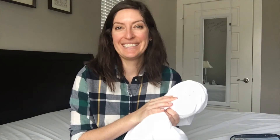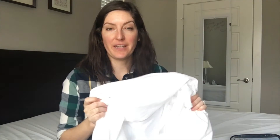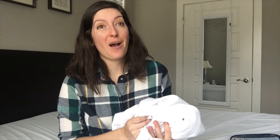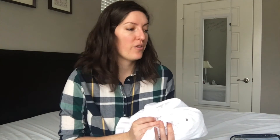I would definitely recommend it if you have a thicker mattress. In terms of price, the Defend-a-Bed premium mattress protector is very affordable — you can buy it on Amazon. It ranges from around $14 for a twin up to about $21–$22 for a king. The queen protector was right around $20 to $20.50, which is pretty good for a mattress protector.